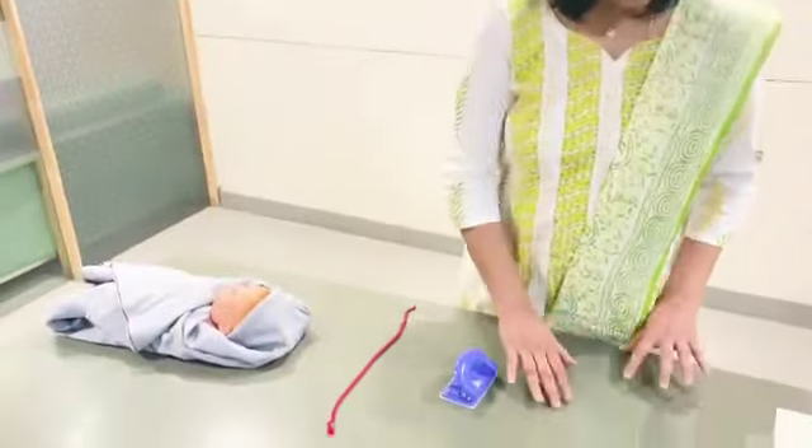They are too young to wear masks. Though the risk of infection spreading and babies getting it is a little less compared to adults, still they do need protection when you go out. So we have come up with this.